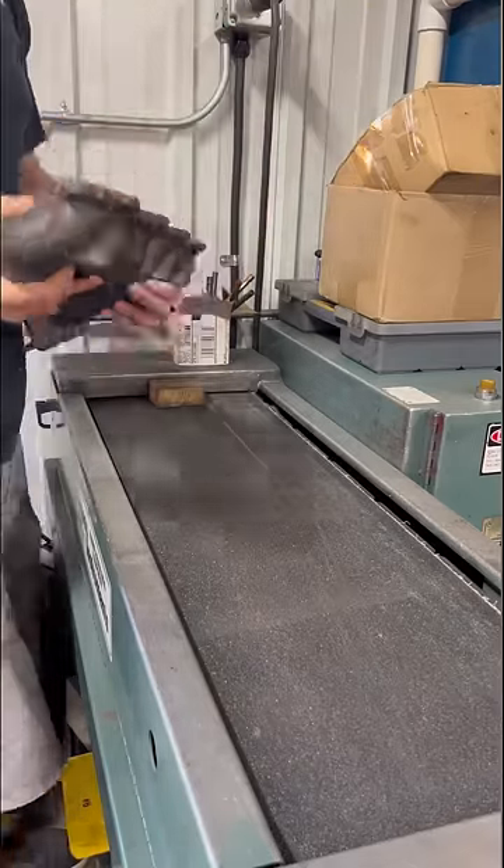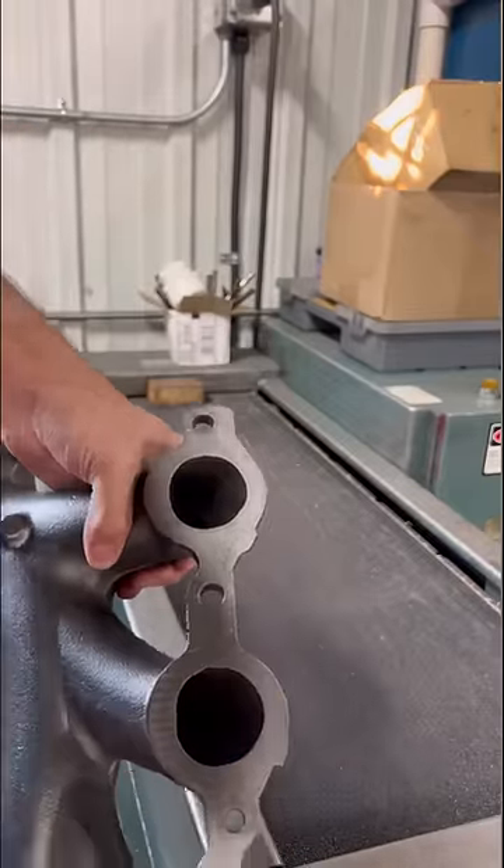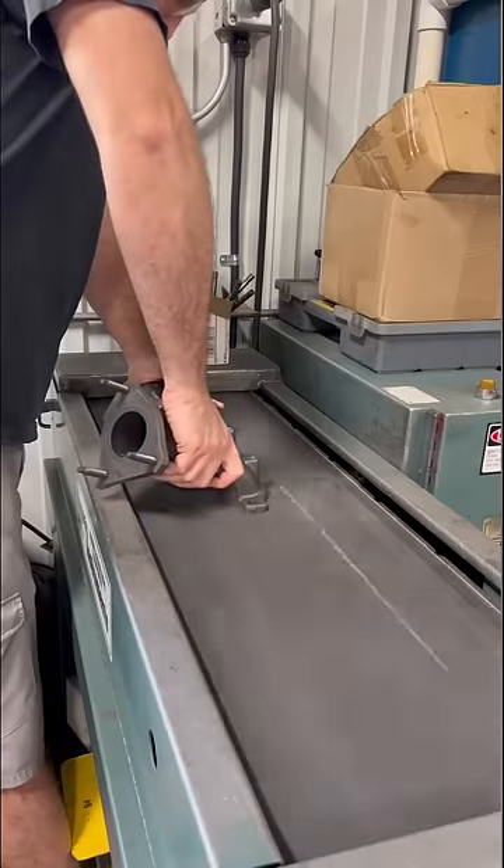I could tell that this thing was warped as soon as I tried to set it down on the surfacer, and here you can see that we touched all in the middle but hardly at all on the two ends. So we're going to go ahead and keep running it on the belt until we get a nice flat surface.